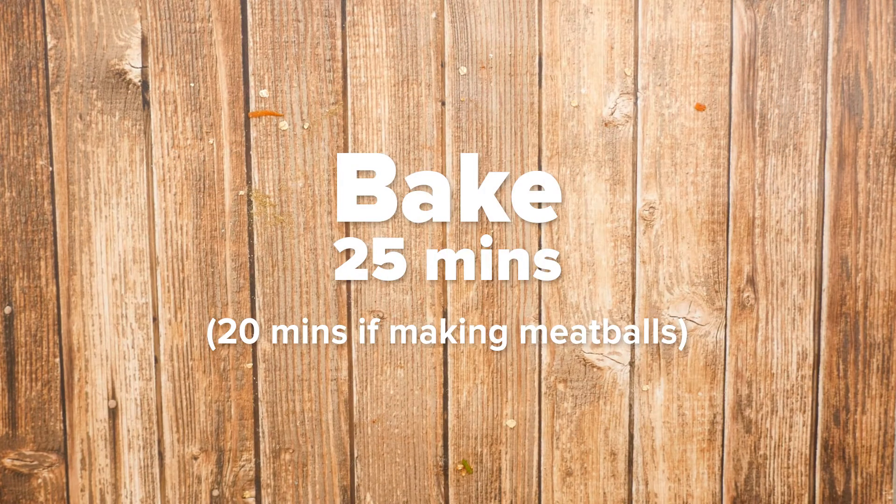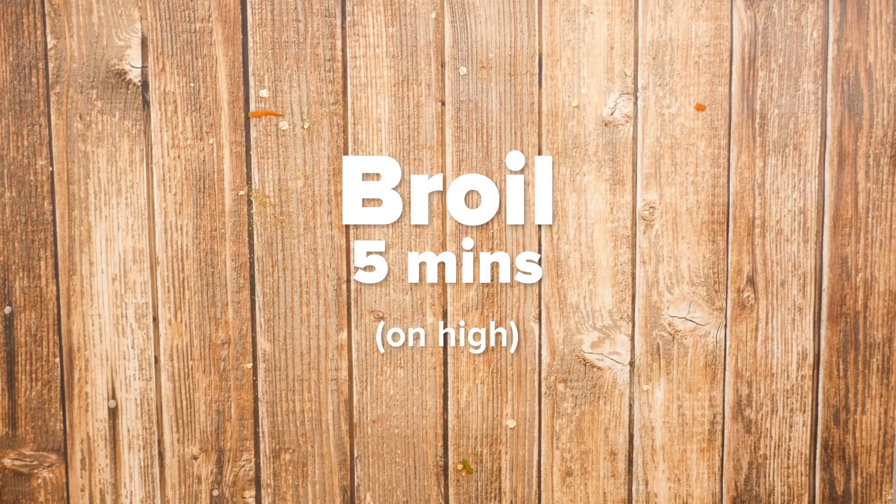If making meatballs, reduce the cooking time to 20 minutes.